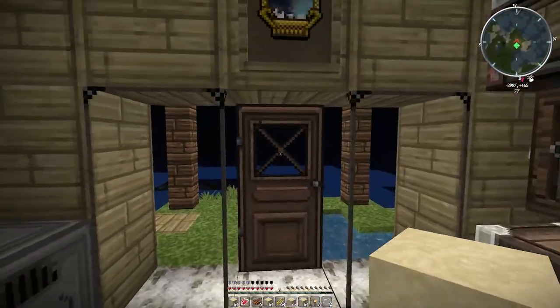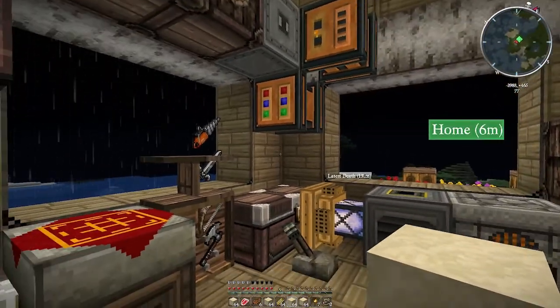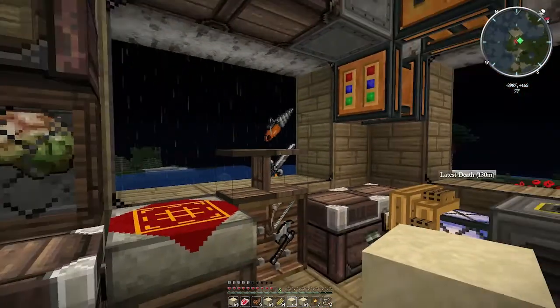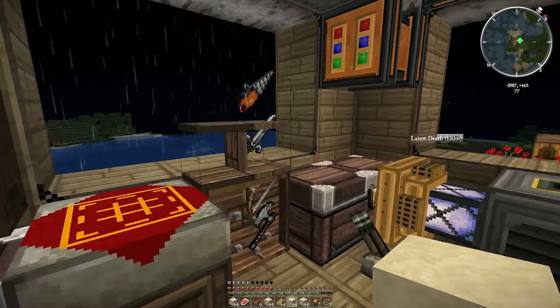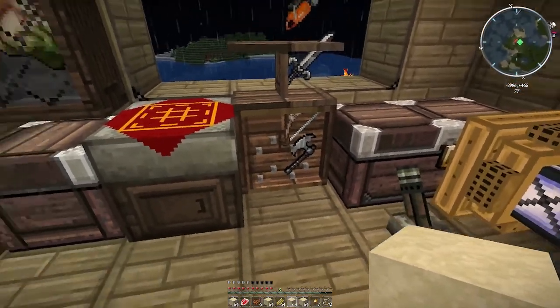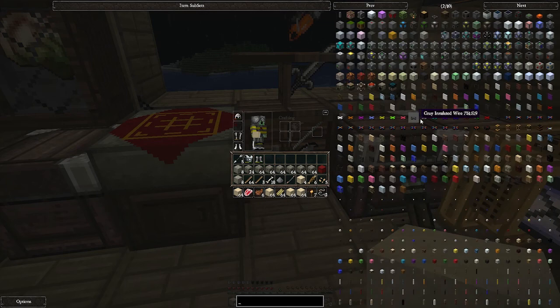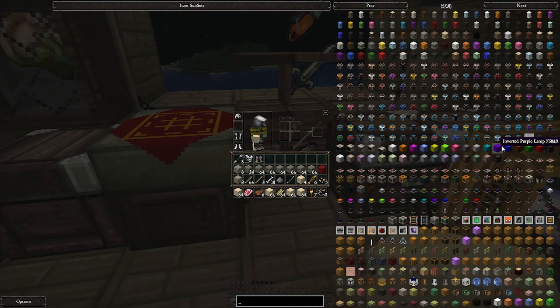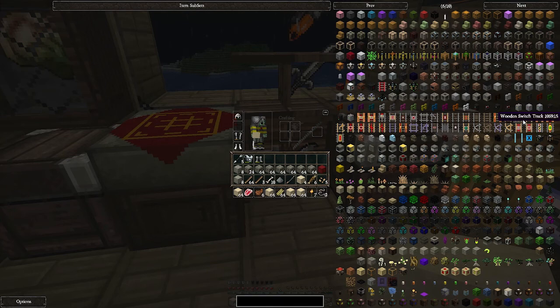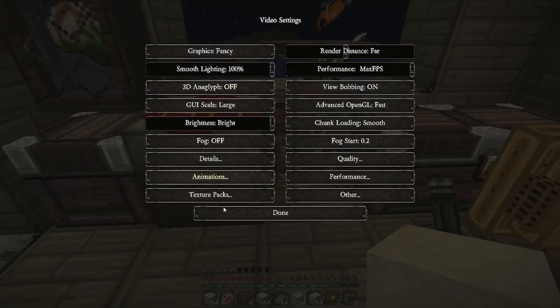They've added in Mindcrack Pack and all the other packs have updated to 1.4.7. Mindcrack Pack has added a new mod called Bibliocraft. These are some shelves here, and this is like a tool holder thing. Let's change the GUI options to large so we should be able to see it a little better.